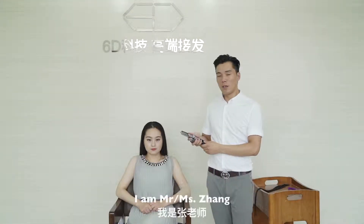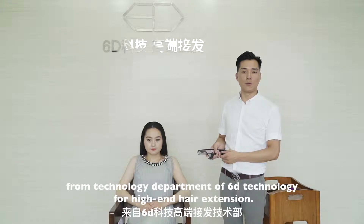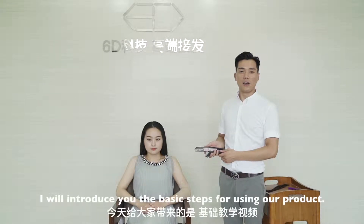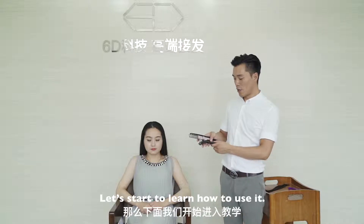Hello everyone. I am Mr. Zhang from the technology department of 6D Technology for hair and hair extension. I will introduce you to the basic steps for using our product. Let's start to learn how to use it.